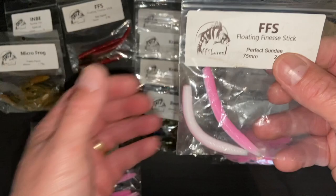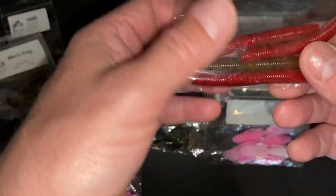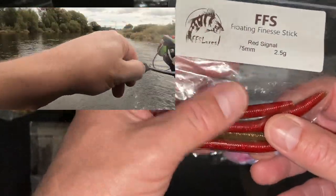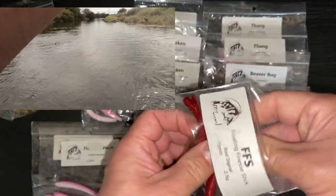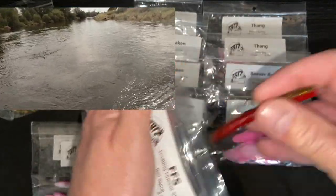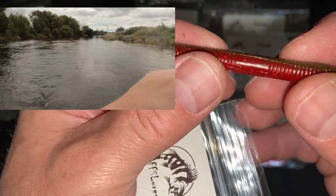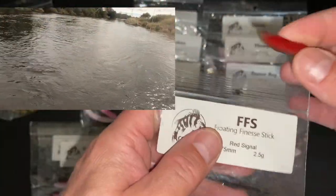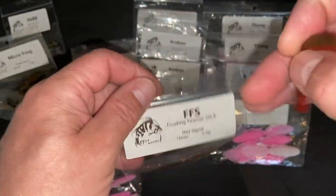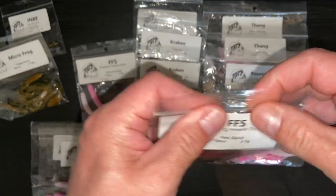I've got the floating finesse stick in the Bama Bug colour as well, and in red signal colour - that's a gold sort of colour with black and gold silver fleck and the red body. These are 75 millimetres long, 2.5 grams, and they've got that hollow tail as well. They catch perch and things - I've been on the group and I can see people catching on them.